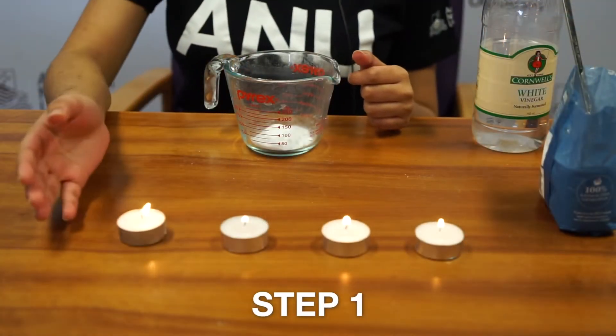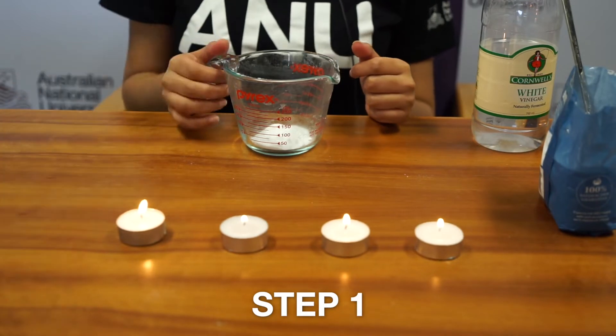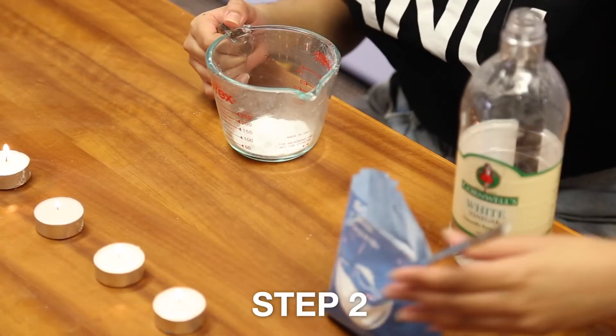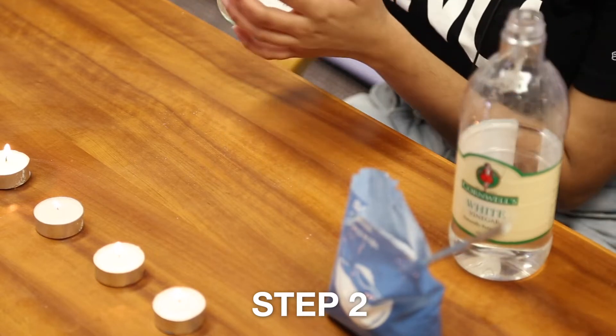Step one: light up the candles. Step two: put a couple tablespoons of sodium bicarbonate into the container and make sure there's a spout in it.